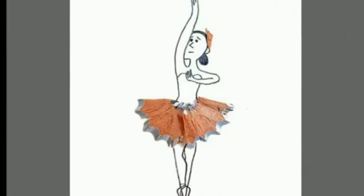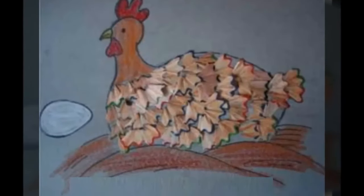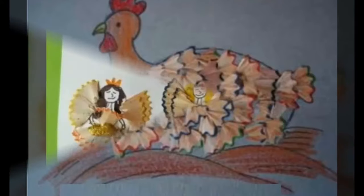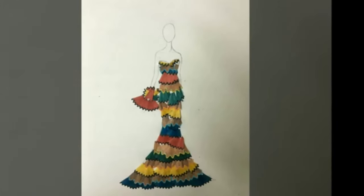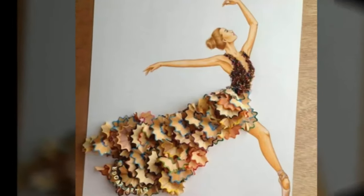You get out your box of colored pencils and a pencil sharpener. With the picture still clear in your mind, you sharpen each and every pencil and put a sheet of white paper on the table, ready to get creative.